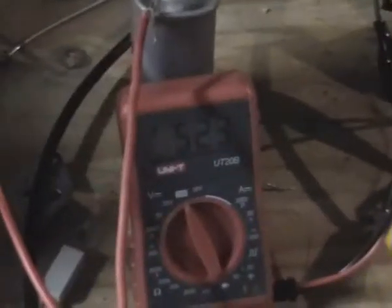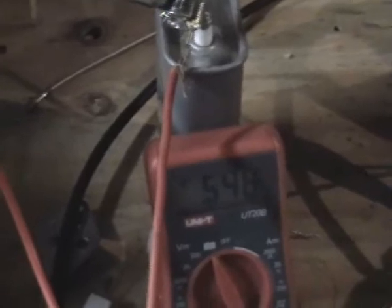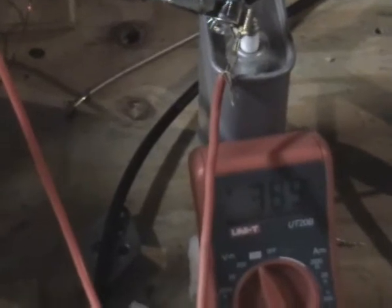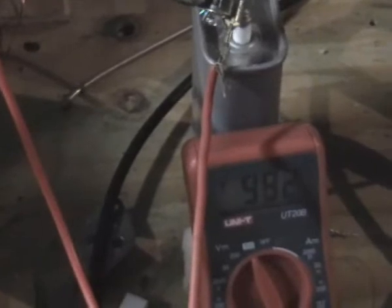But what's interesting is if I just sort of move the table slightly, it jumped all over the place. I guess I had it up to about 1200, 1300 volts before.